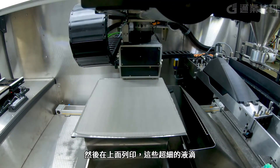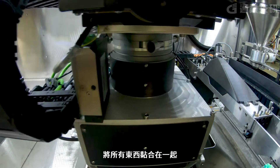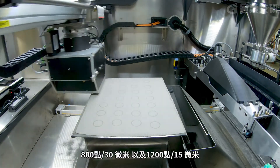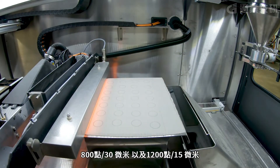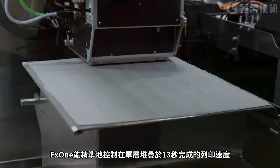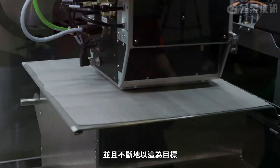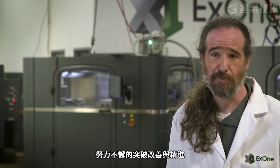We spread that fine layer of powder, and then we print super fine drops on top of it that glue everything together. Those print heads can be running anywhere from 400, 800, to 1200 dots per inch, giving you feature sizes of 60 microns, 30 microns, and 15 microns. All of this happens in an automated layer-by-layer way at speeds that are just unheard of. On our Invent Plus, we've got speeds down to 13 seconds on some of our materials, and we're pushing those limits every single day.